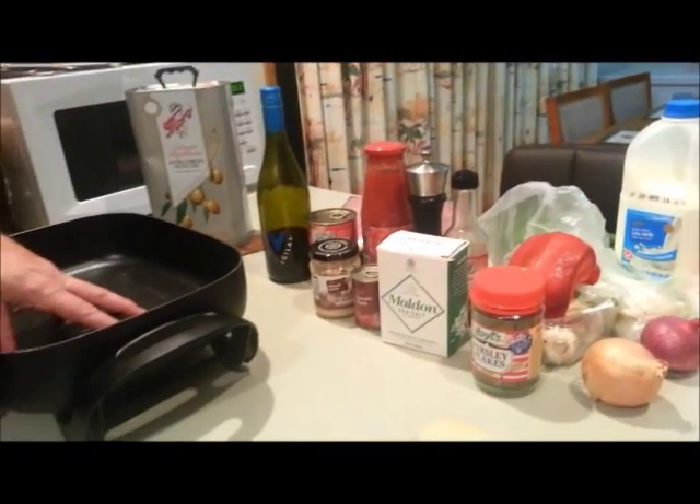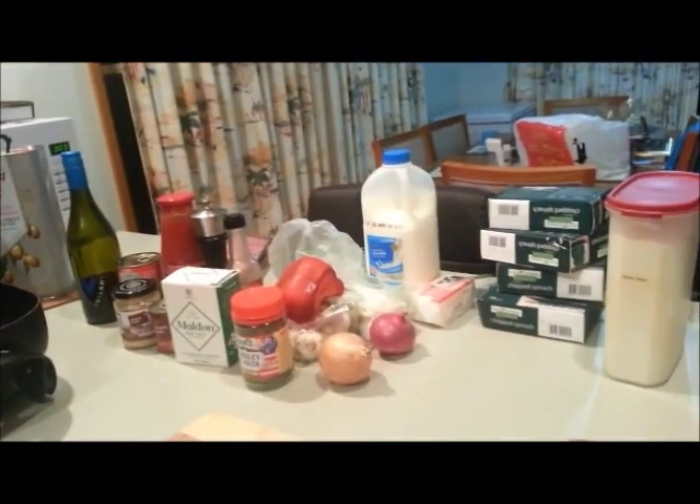I'm going to cook that in this big fry pan here. It's going to be quite a long cook this one so I'll come back to you shortly.